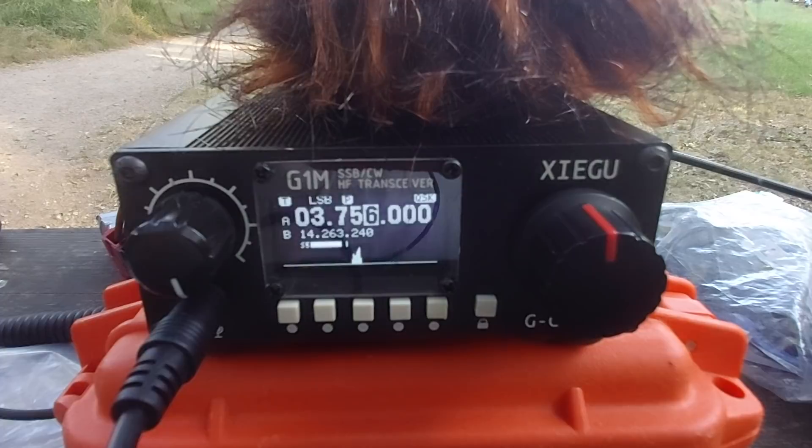Another station responds: thank you very much, F4 Whiskey Bravo Yankee — F4WBY at Antibes, QRP Portable.